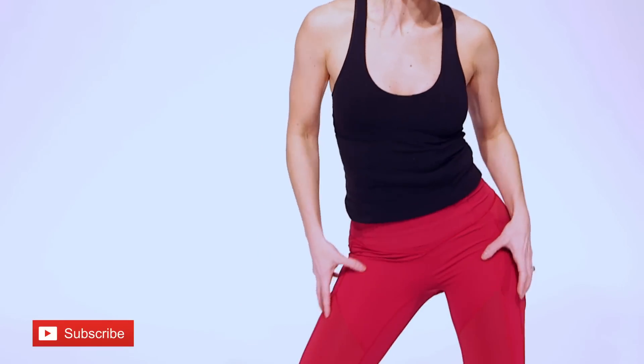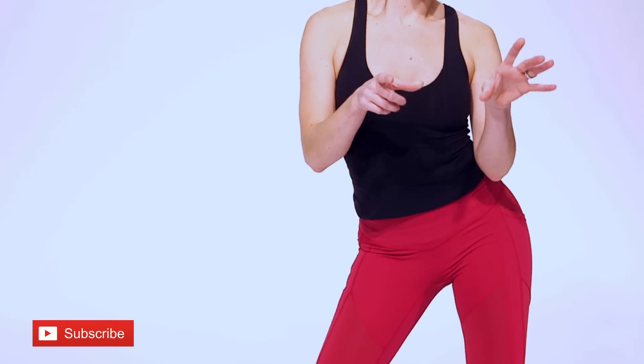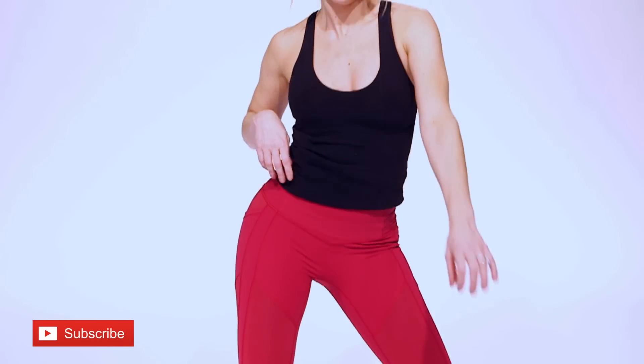Now we're just gonna go hip side to side — really push those hips out to the side. You should feel that tightening through here, and as a bonus you're gonna start feeling your waist working too. Really push it out. I pulled this from my Samba days so it should be really fun for you.